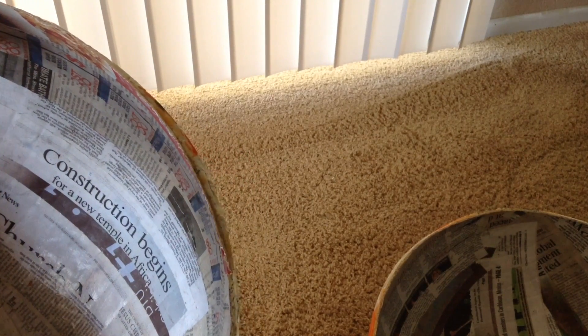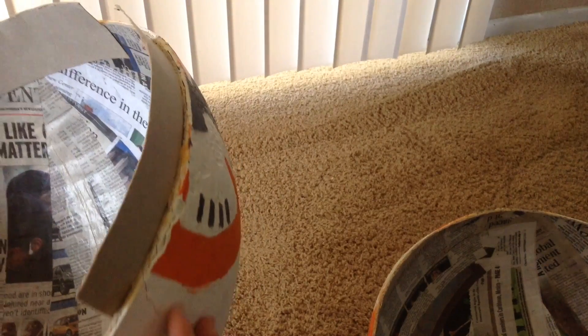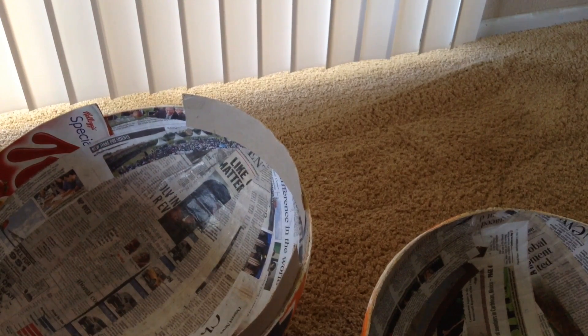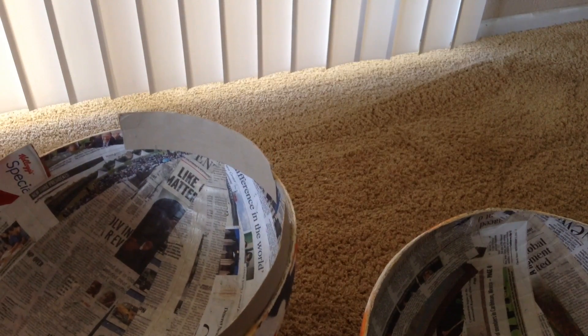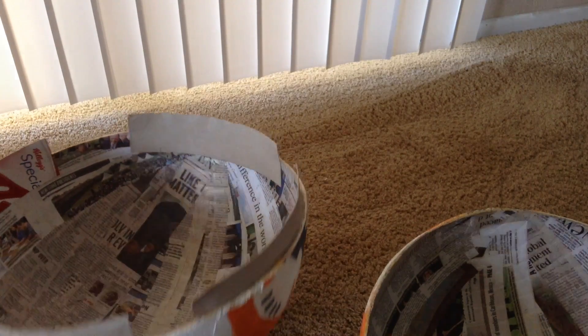After I added that fiberglass, I added another layer of newspaper. Then after that final layer of newspaper, I sprayed on a plaster material that's commonly used on walls as wall texturing. I used a paint sprayer to coat the whole ball evenly in plaster. After that, I sanded it down to get it smooth and I painted it white.